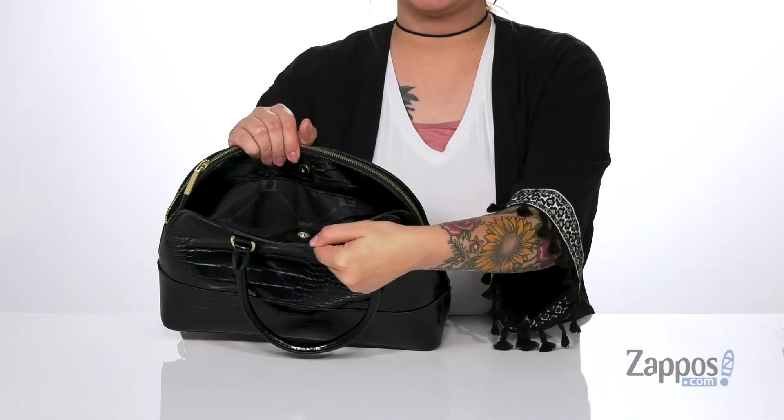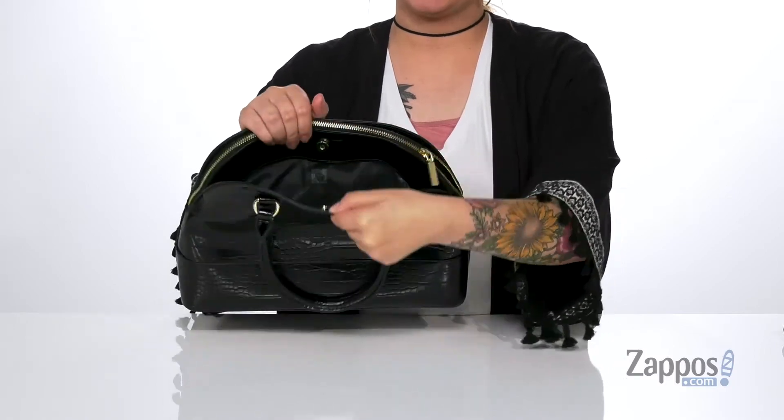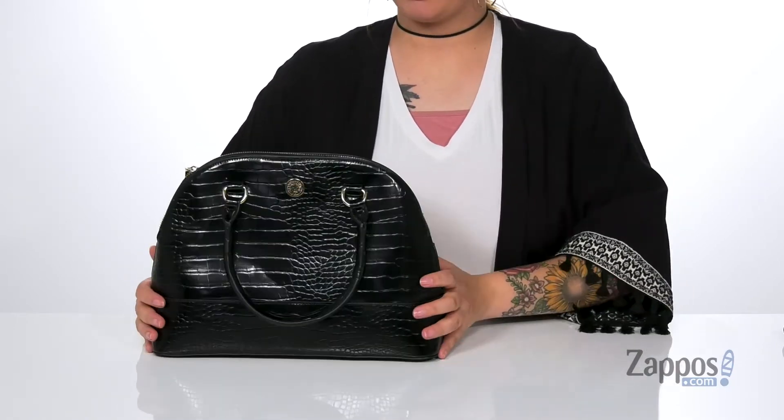Up front is a slip pocket with a magnetic closure, and on the back is another slip pocket with a magnetic closure, so you can fit a few small items in both pockets.